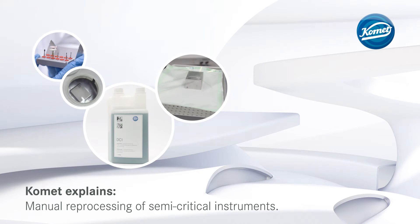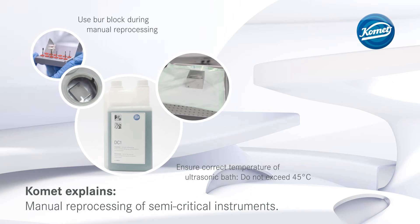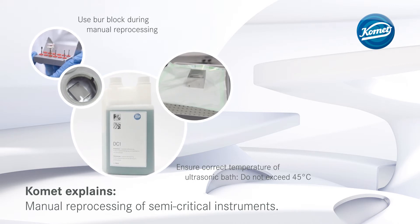That's how you do it. The instruments should be placed in a burr block during manual reprocessing. Ensure correct temperature of the ultrasonic bath — do not exceed 45 degrees Celsius.